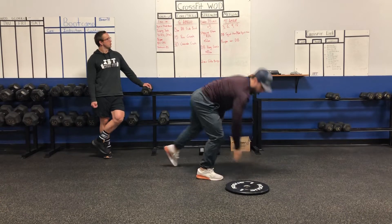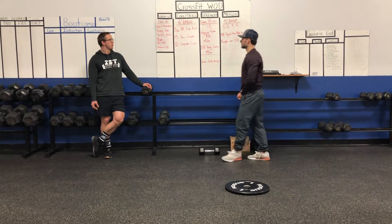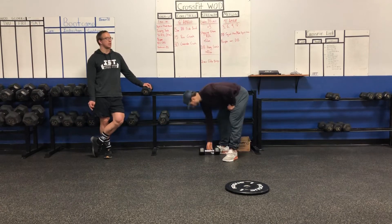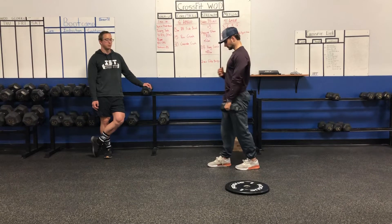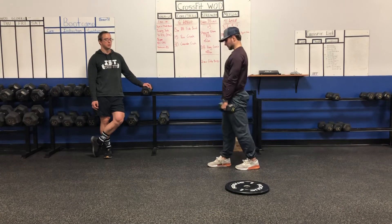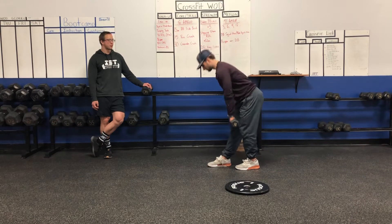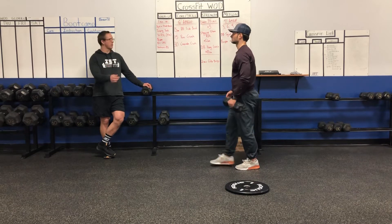For strength, we'll do a set every three and a half minutes — three sets total. First move will be our staggered stance RDL for 12 reps each side. Similar to the single leg RDL except both feet will be grounded. You'll hinge at the hip, come back up, squeeze the butt at the top — just a slight knee bend in the legs. 12 reps one side, 12 reps the other.